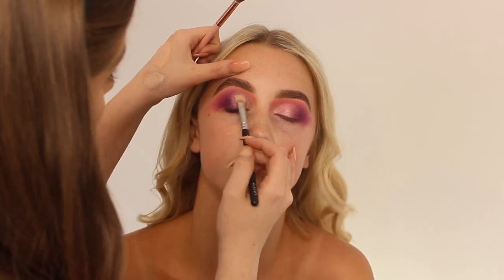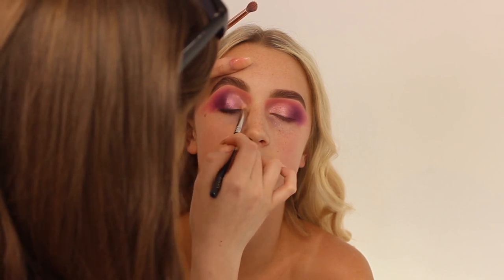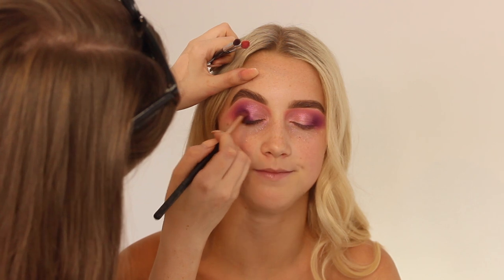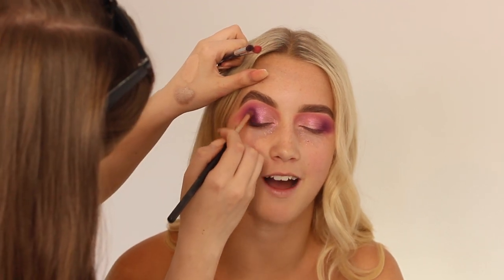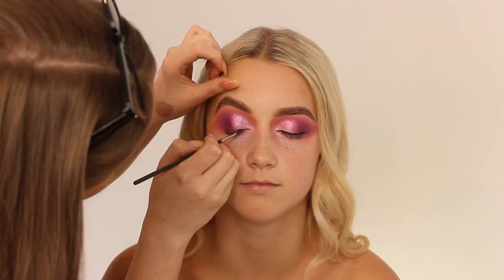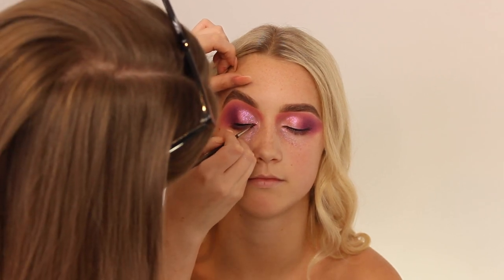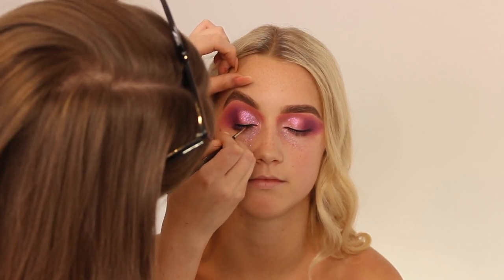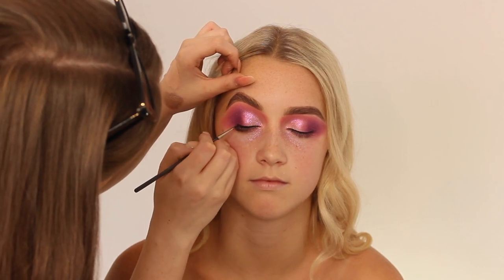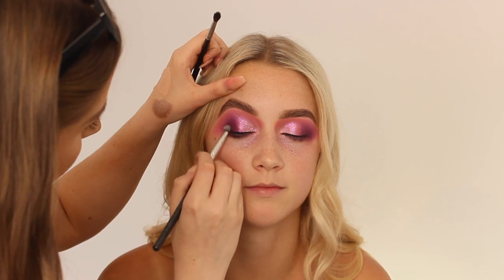I'm taking the Inglot 94 gel liner and applying the Jodan Tish pigment in Pinky Promise — I'm not really sure how you say it — and also the Inglot Excel 7 body sparkles on the lid to give it a glittery effect. Then taking the Inglot 77 gel liner to line her lashes, and adding a tiny bit of the Lights Out shade from the same palette in the outer corner so the liner doesn't just stop flat.